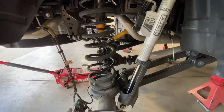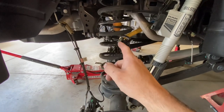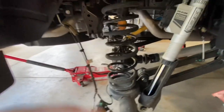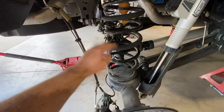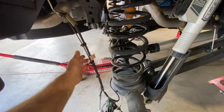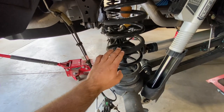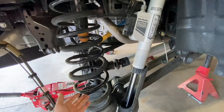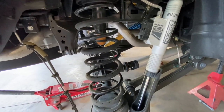I've loosened the link arm bolts, the track bar bolts, and removed the lower shock bolts. I've got the axle on a jack and lowered it down where there's still slop in the brake line — it's not pulling on it. The spring is just slightly dislodged so we can lift the bottom of the spring up, pull it out, transfer the rubber isolators over to the new spring, and slip it in.